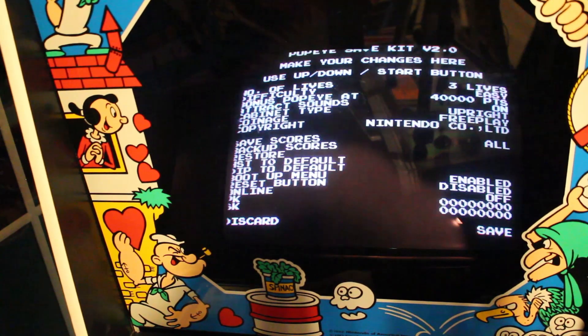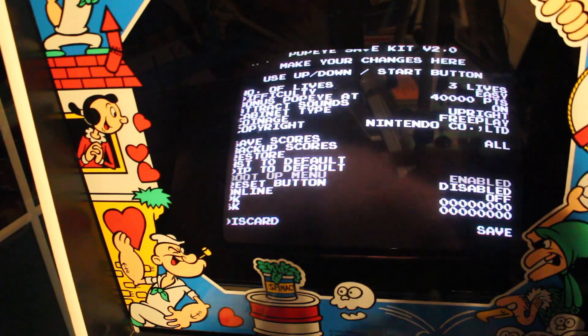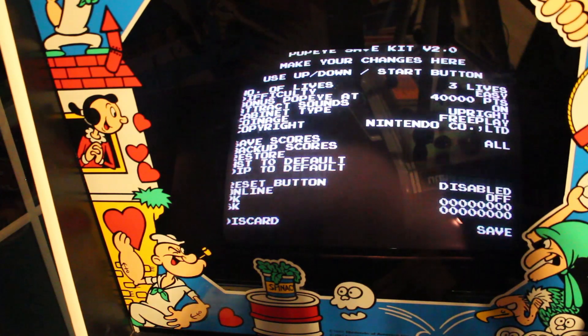Back up, restore. High score table to default. Dips to default. Boot to menu — boot up — menu. So if I turn on all the games and somebody sits here, it'll boot to that menu and they can just hit the one button to start. I'm going to leave that for now — I still have to figure out that reset button.